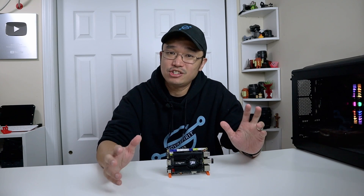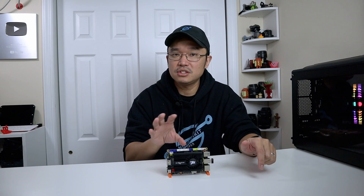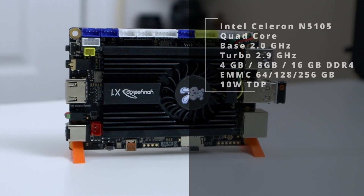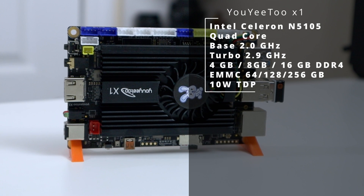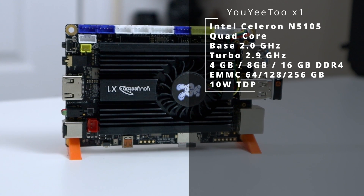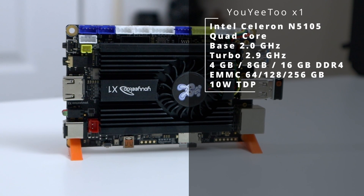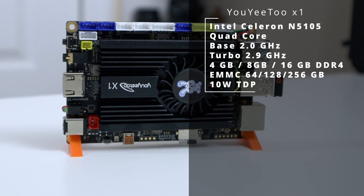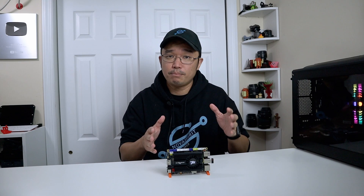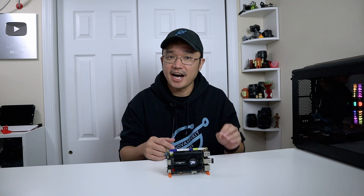This hardware is essentially found in most home and small office NAS systems. Most of the NAS I've reviewed on this channel uses a CPU combo with 4GB of RAM. This board has the Intel Celeron N5105, 4 cores with a base frequency of 2GHz and turbo boost of 2.9GHz. It's got a 10W TDP with support for DDR4 in 4, 8, or 16GB of RAM. You can also get this board with eMMC storage in 64GB, 128GB, or 256GB. The board I have is 8GB RAM with 128GB eMMC for $139.